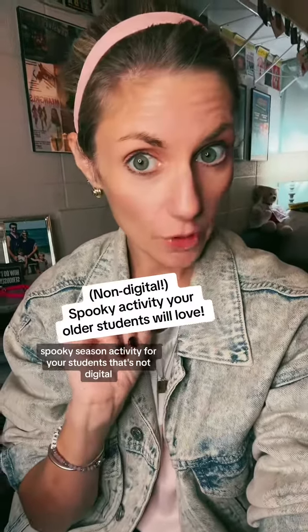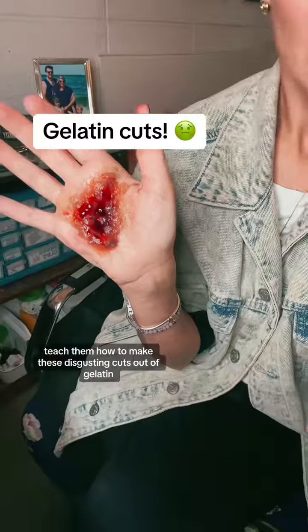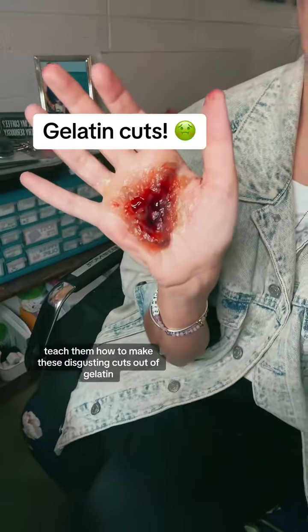Do you want a really fun spooky season activity for your students that's not digital? Teach them how to make these disgusting cuts out of gelatin. I do this with my stagecraft class as part of a stage makeup unit.